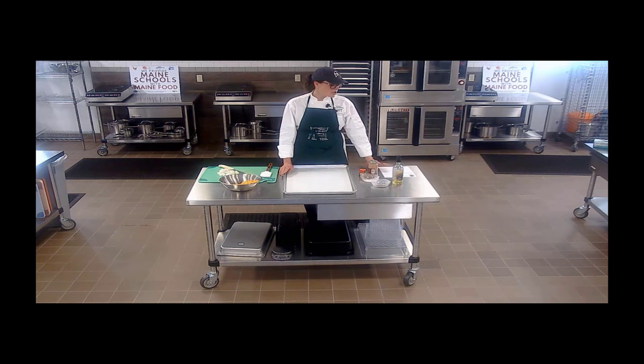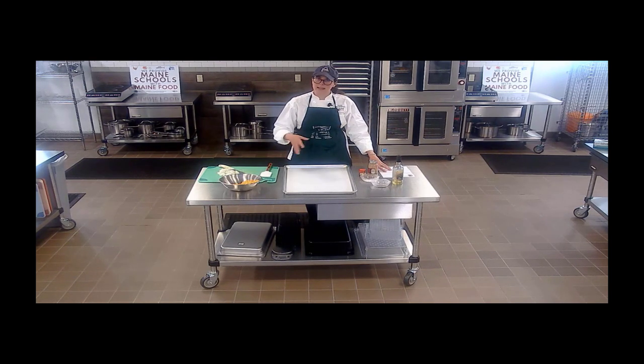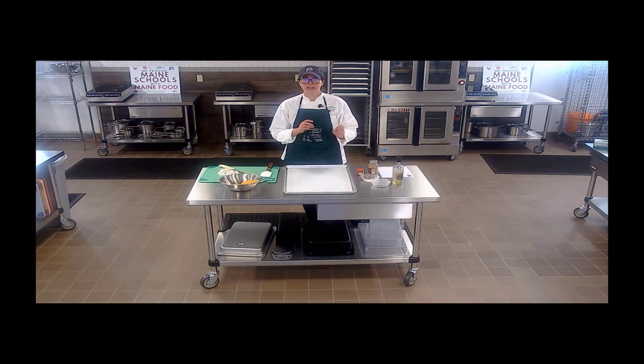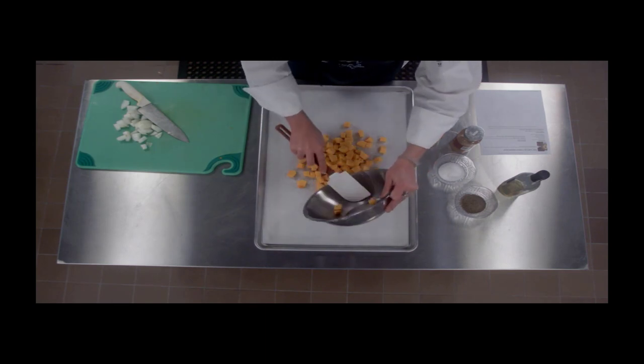Hi everyone, today I'm going to be making Chef Sam's butternut squash soup recipe from healthyschoolrecipes.com. This is a really great versatile soup using local butternut squash, local onions, and a few basic seasonings. The recipe calls for onion to add some extra flavor, salt and pepper, and you can also blend in your own dry or fresh herbs — you can really make it what you want. Today I'm going to add some curry powder and just a little bit of cinnamon. I think it's going to add a nice sort of warmth and richness to the squash.